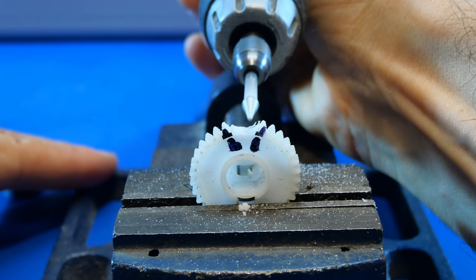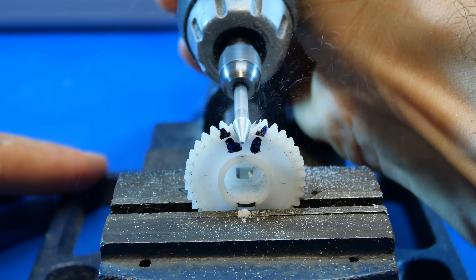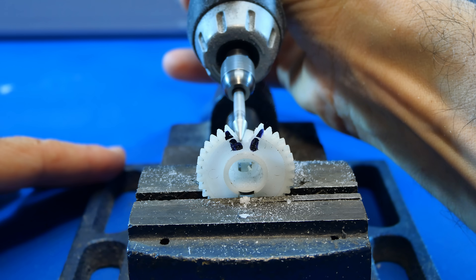We start by making a V-shaped groove, so that the filling material has more contact surface with the piece.